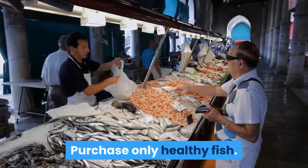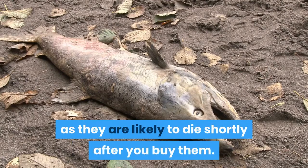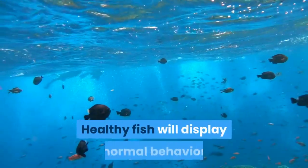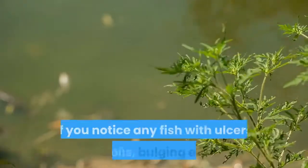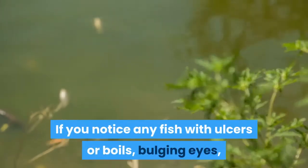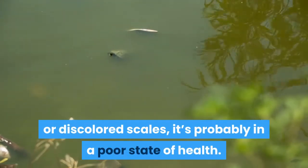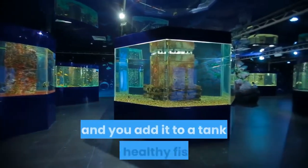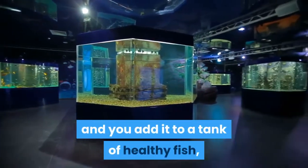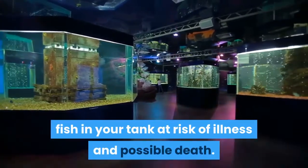Purchase only healthy fish. Never purchase sick fish, as they are likely to die shortly after you buy them. Healthy fish will display normal behavior and bright colors typical of their species. If you notice any fish with ulcers or boils, bulging eyes, or discolored scales, it's probably in poor health. If a sick fish has a communicable illness and you add it to a tank of healthy fish, you're putting all of the other fish in your tank at risk of illness and possible death.